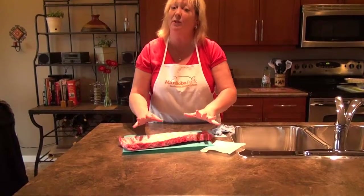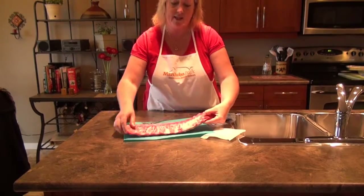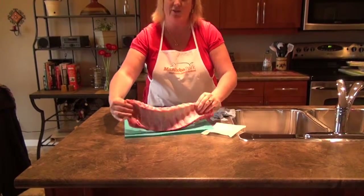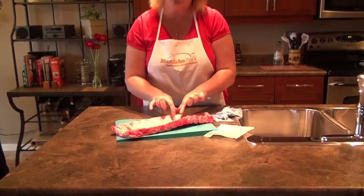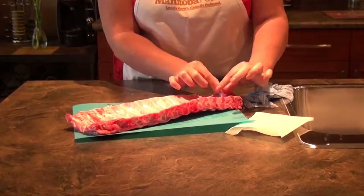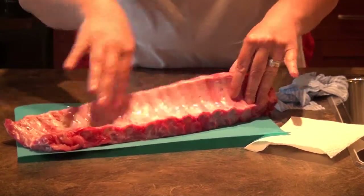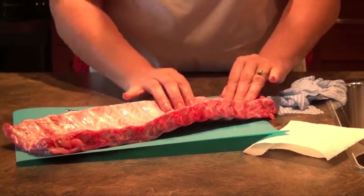First, you need to check, because sometimes you'll get ribs and the membrane has already been removed for you. The meat side is easy to see; you'll find the membrane, if you have one, on the bone side. It's relatively thin but whitish and shiny looking, and you can see how white and shiny the bone side is on this particular rack of ribs.